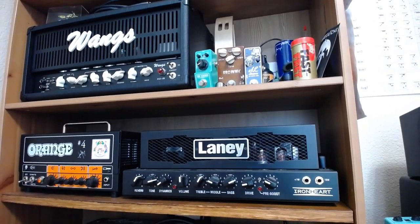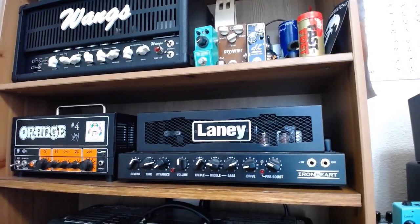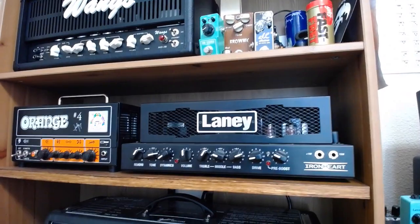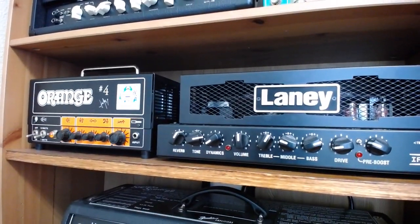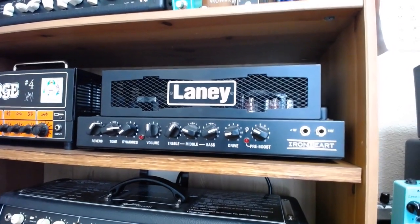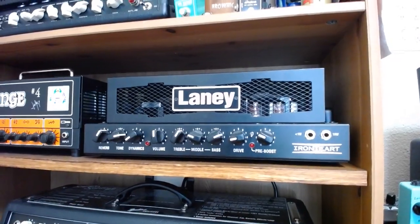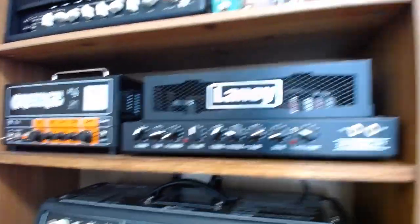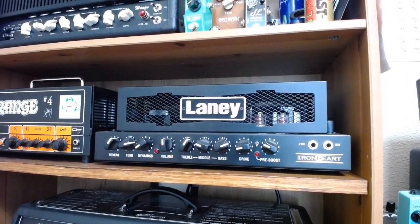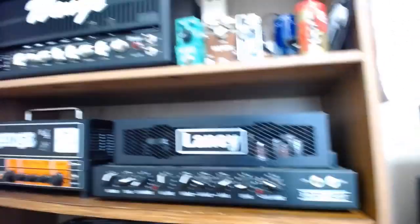My daughter's name is Delaney, so I thought it'd be fun to have a Laney. But of those, this is the one I appreciate the most. It's just the dirt channel — the high-gain channel — and you still have the dynamics, the variable tone, and the pre-boost, which is one of the best I've ever played. It's a mixture of gain and volume as you crank it up, so with this single-channel amp and the pre-boost you have a nice flavor of high-gain tones.